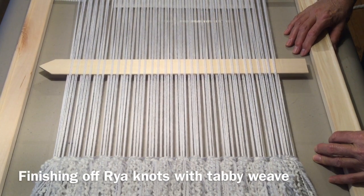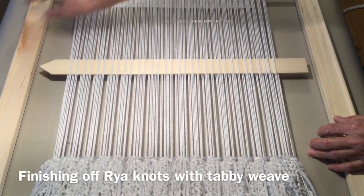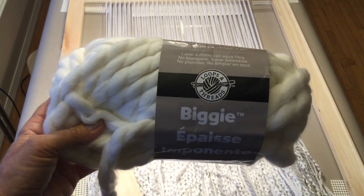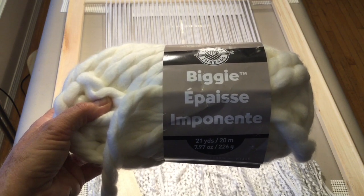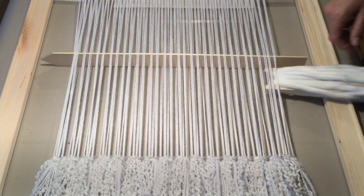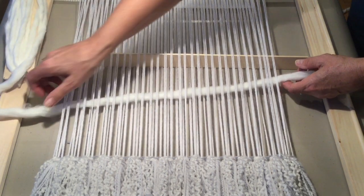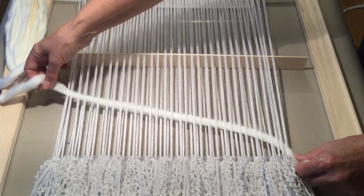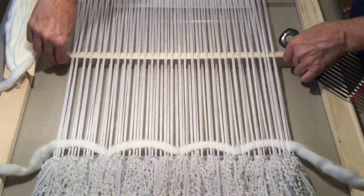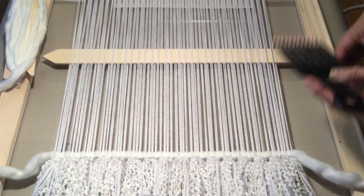I want to keep the same sequence as we had in the beginning — this is the one where we used our shuttle to go through to open our shed, and coming back this way we were able to use our doweling for the shed and come straight through. Now I'm going to come in and make a few rows of plain tabby weave using Biggie Loops and Thread. I'm going to do about four body lengths wrapped around my weaving shuttle. Open up that shed, bring my shuttle through, leave some end, bring this down, loop it down, make your mounds, drop your shed, and beat it down.